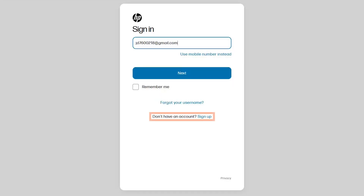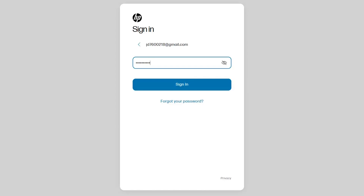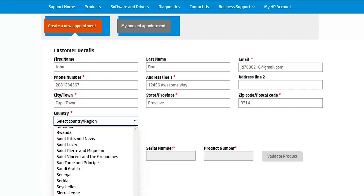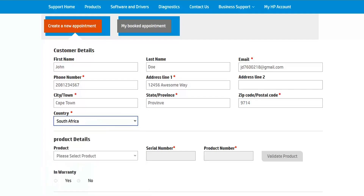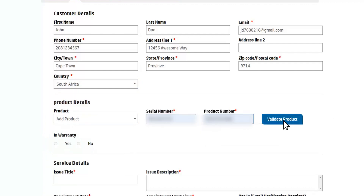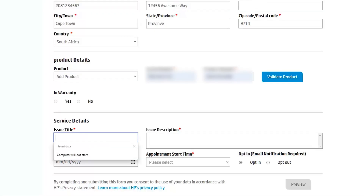On the sign-in page, enter your account information or click Sign Up to create a new account. Then enter your contact information in the Customer Details section. Under Product Details, enter your product information and click Validate Product to check if the device is in warranty.